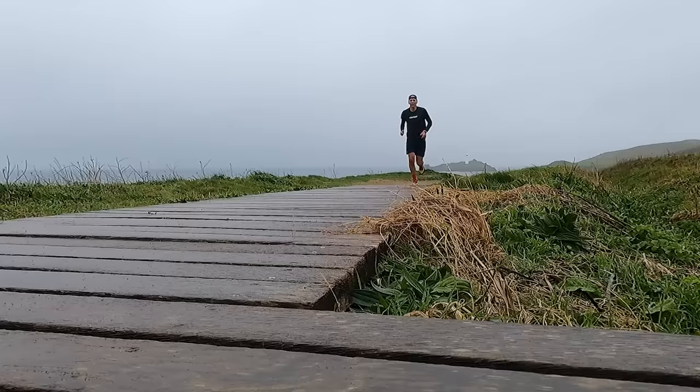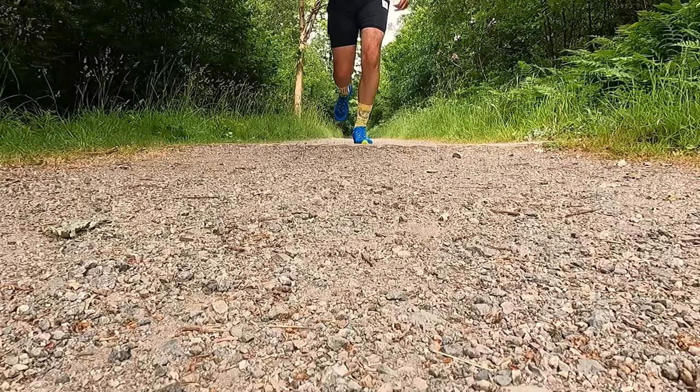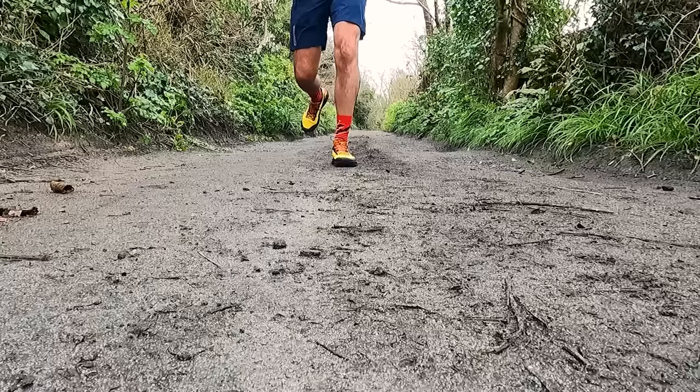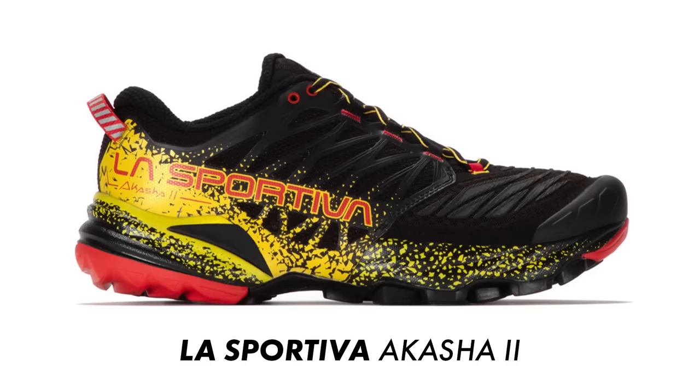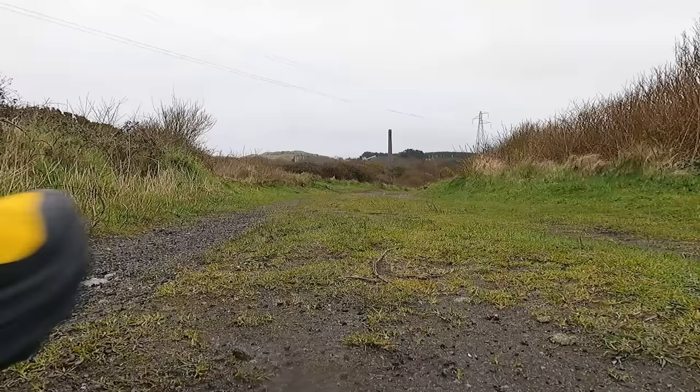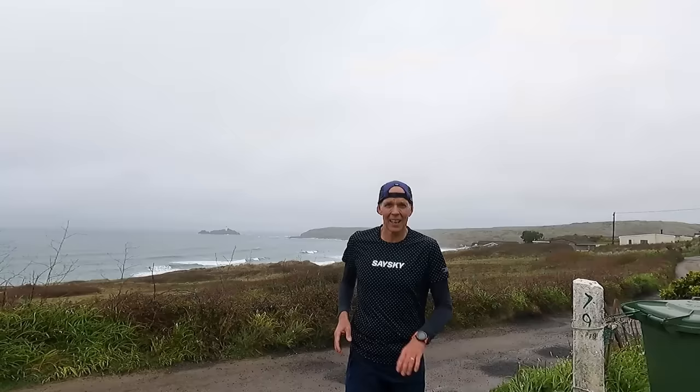We've just ticked over 11 miles and the weather continues to deteriorate - it's pretty miserable and gloomy now. But apart from the bad weather, the first run in the Prodigio is going really well. The last La Sportiva shoe on the channel was the Jackal 2, which I really enjoyed, but I would say these are outperforming it on every level. In the past I've struggled a bit with La Sportiva shoes like the Akasha and the Mutant feeling a bit firm and stiff in the midsole, whereas these feel nicely cushioned with good flex at the midfoot and the rocker feels nice and efficient. We've got a couple of miles left but the weather's getting worse so we'll wrap up filming and head to the studio.